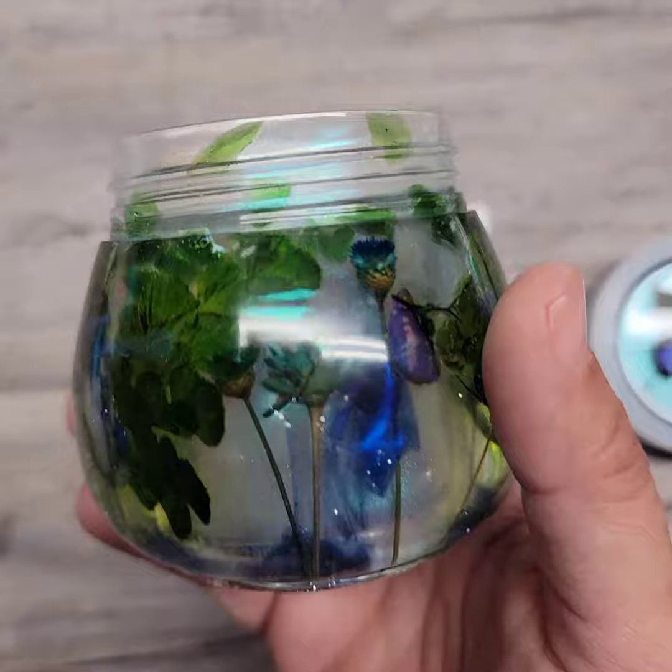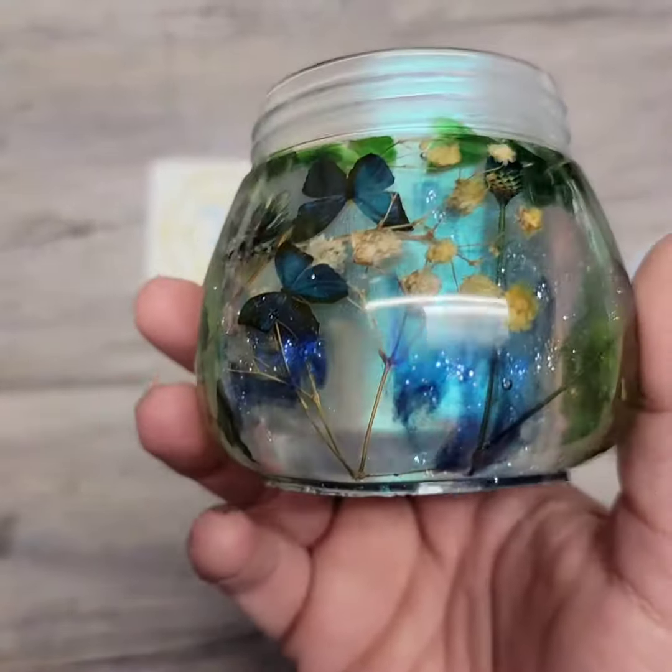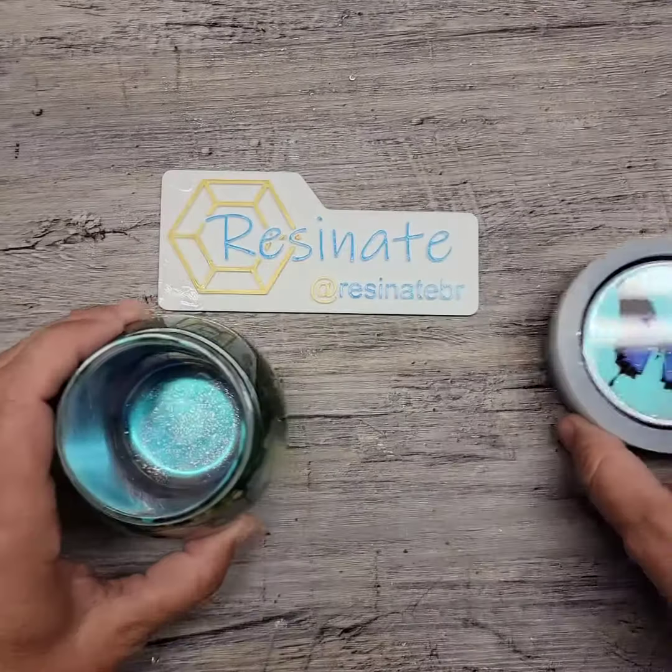That's why you have to be very careful and use just a little bit of your mica color when it goes in and then you get this ghostly look to it. It's really nice.